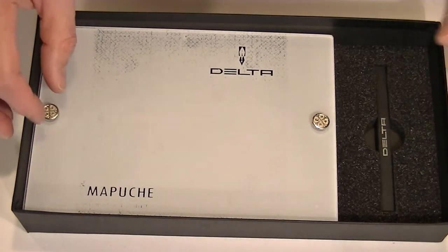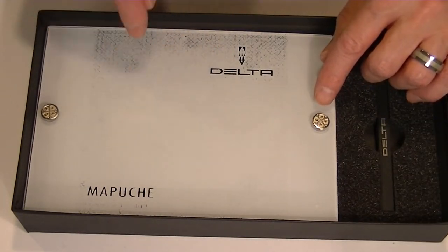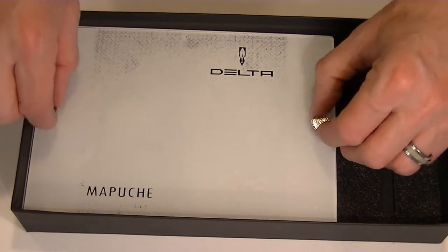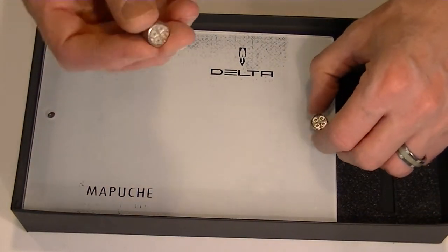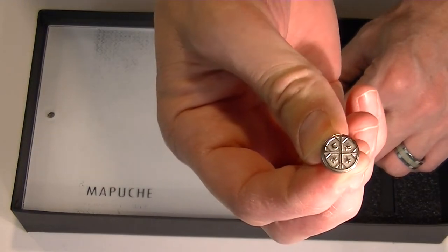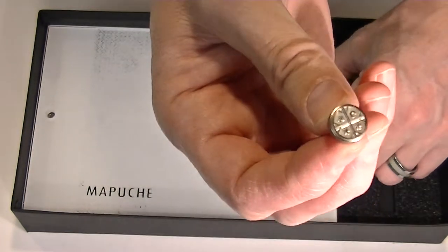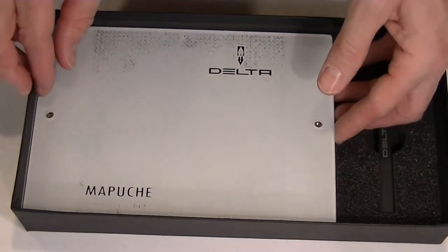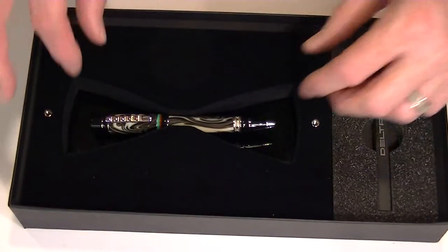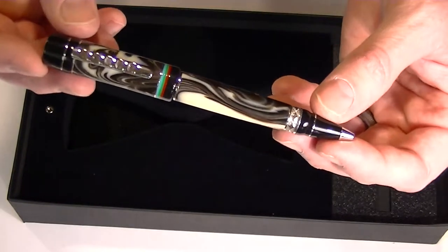This interior case has a glass top with a Delta logo and a Mapuche logo with two bolts that hold that glass case lid in place. Those are medallions depicting a picture of the Mapuche flag. That glass case comes off the top and inside we have the Delta Mapuche limited edition rollerball pen.